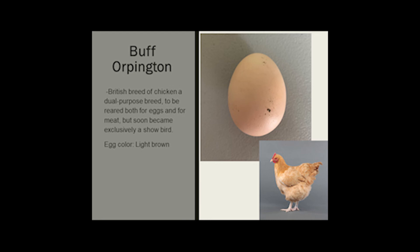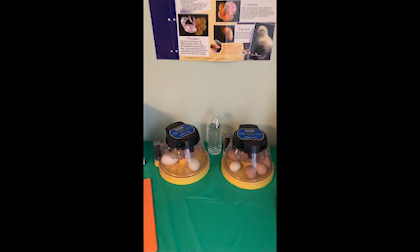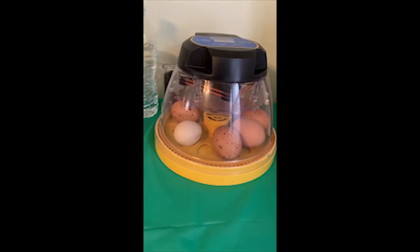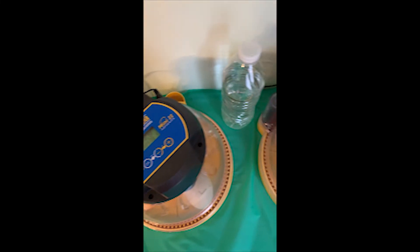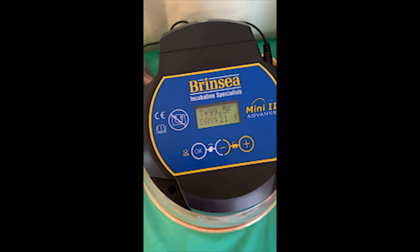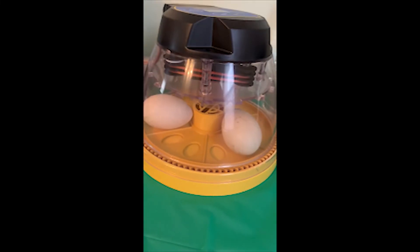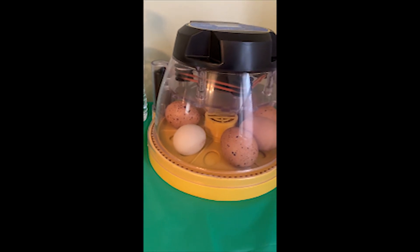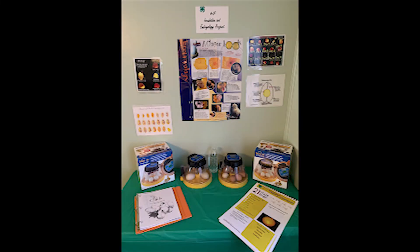Let's get started with our very own incubation and embryology project. Today is day one — come look at my incubators. Today was set-up day. We are incubating 7 chicken eggs and 3 duck eggs. Both incubators are set at 99.5 degrees. Our chicken eggs take 21 days and our duck eggs take 28. The incubator keeps our eggs safe and warm and turns them at a 3-degree angle so every side is the same temperature. We're excited to launch these incubators for the Orange County 4-H Spring 2021 incubation and embryology project.